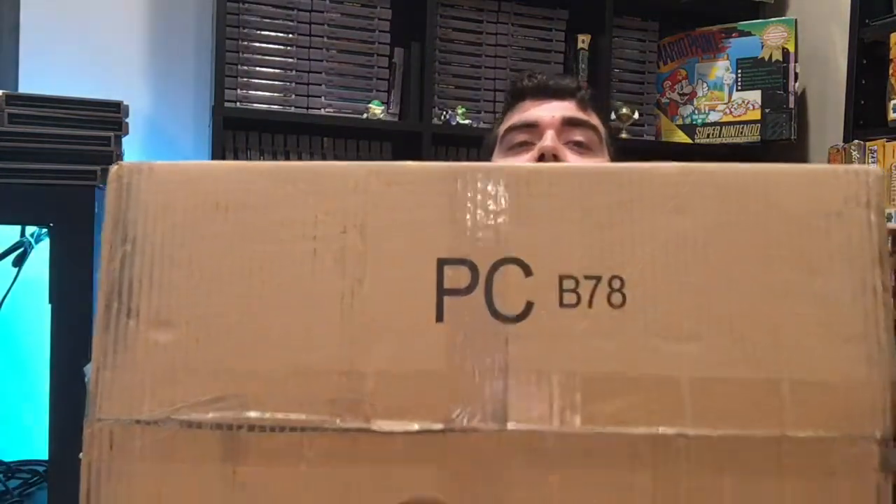What is up guys, welcome to a very special unboxing. We have a very large box here because we are super professional over here at Power Player Paul Industries. I've seen some deals on these every so often but not as good as this one. I am already going to sell off my extra one to a YouTube buddy of mine, but I couldn't pass this deal because I've been looking to get some boxed systems in the collection other than Super Nintendo.